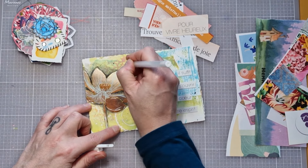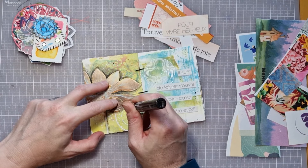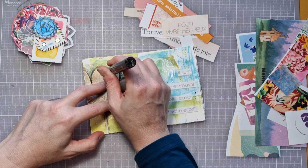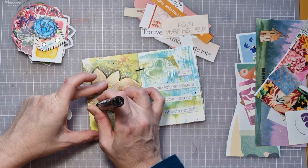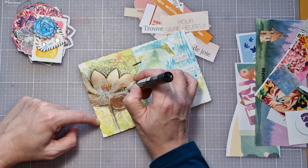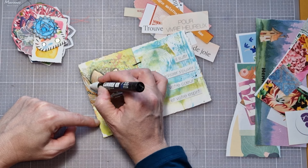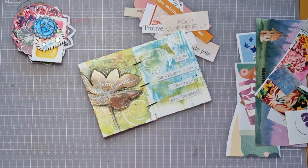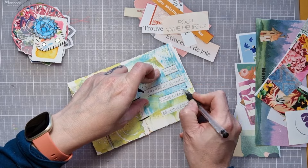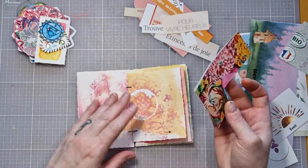Je n'hésite pas à venir rajouter des détails, même si mes fonds sont déjà assez bien travaillés, vous l'avez vu dans la première vidéo. Si j'ai besoin de venir rajouter de l'acrylique, des tamponnages ou même de l'embossage à chaud, je le fais. Je n'hésite pas, le tout étant encore une fois de faire des pages qui nous font du bien. Voilà pour la première.